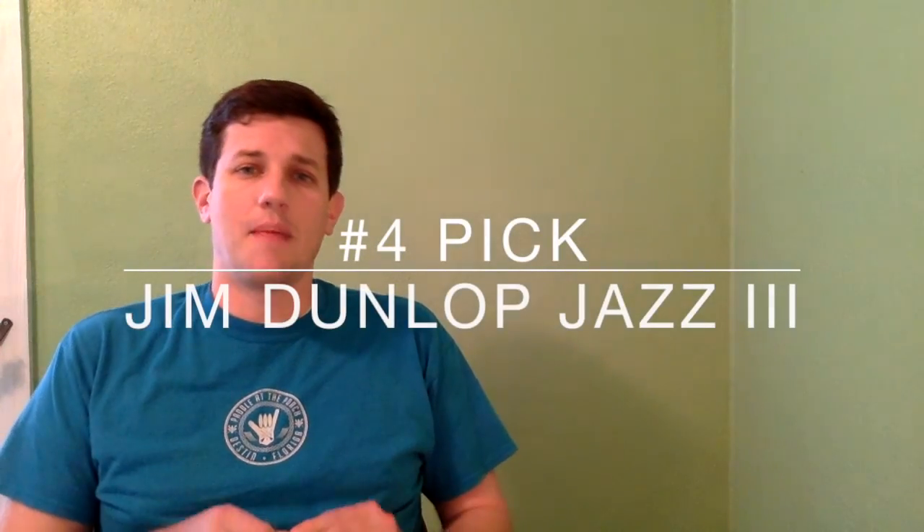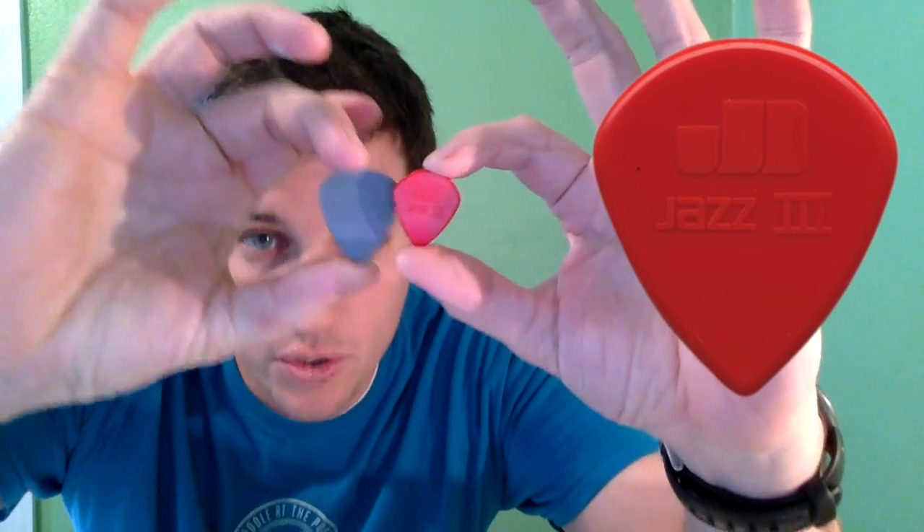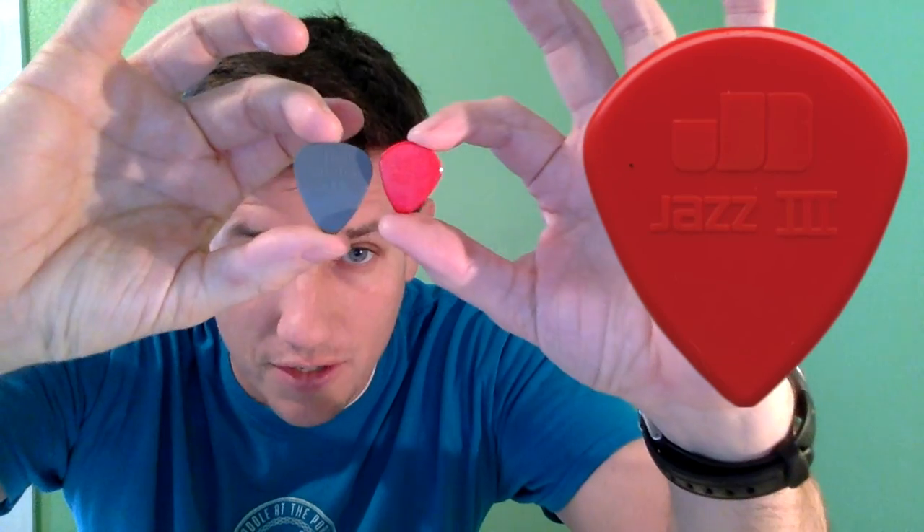Number four is the Jim Dunlop Jazz 3. This is a small pick — if you hold it up to a regular size pick, you can see there's a fairly substantial difference. What I like about this one is it's small, easy to grip, and that little point is super precise. People who play in metal bands really like this — John Petrucci, Kirk Hammett, and a lot of others. This is one of Dunlop's most popular picks and has been popular since the mid-70s, so it's definitely a classic. Possibly not the best beginner pick because you're not getting great clearance from your knuckles to the point, but definitely one to keep in mind.